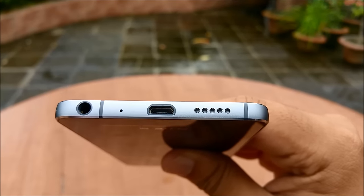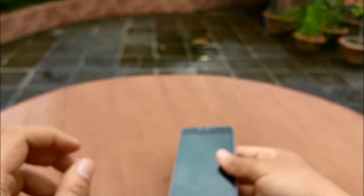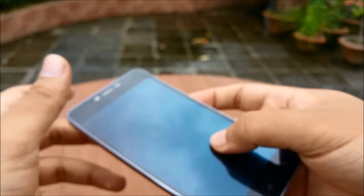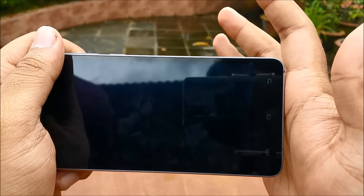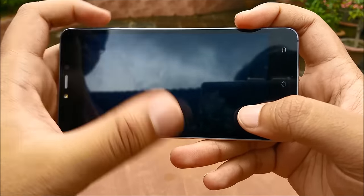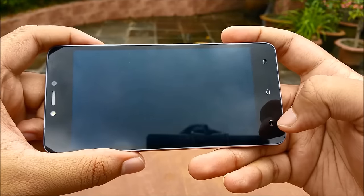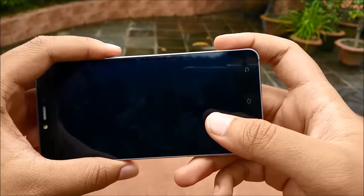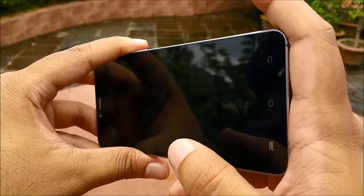I'd like to talk a bit about the speaker as well. Since it's mounted on the bottom it doesn't have any issue when keeping it on a table, so you can listen to audio very clearly. But if you're playing a game in landscape mode, you'll find that you're often covering the speaker with your hand. It does sound very good, but front-facing speakers are the way to go. If you're a gamer, just be a little careful and position your fingers so you don't cover up the speaker.